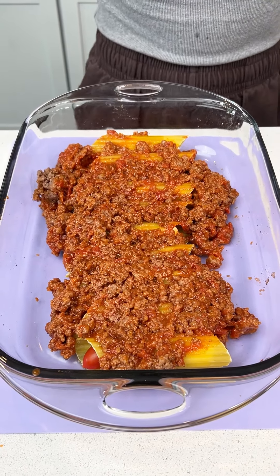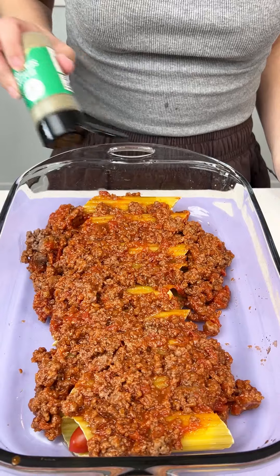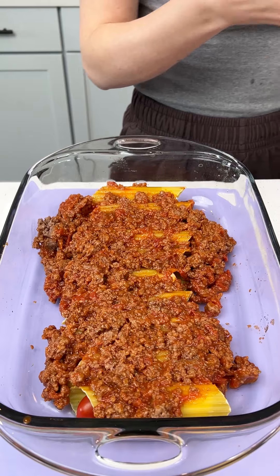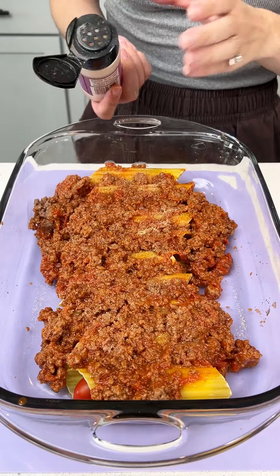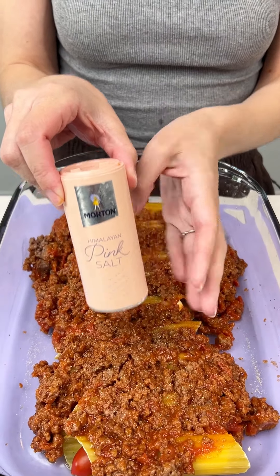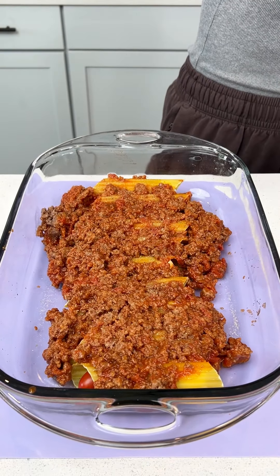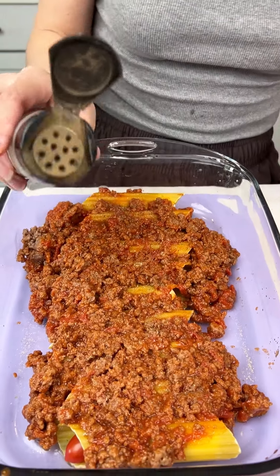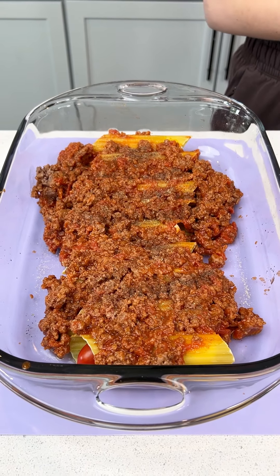Now we're going to go in with our seasoning. I have some Italian seasoning and we're just going to sprinkle it right on top. Some garlic powder, because you guys know I have to put garlic powder on everything. Some pink Himalayan salt — you can skip the salt if you're worried about the sodium. Some black ground pepper. All right, that's good for the seasonings.